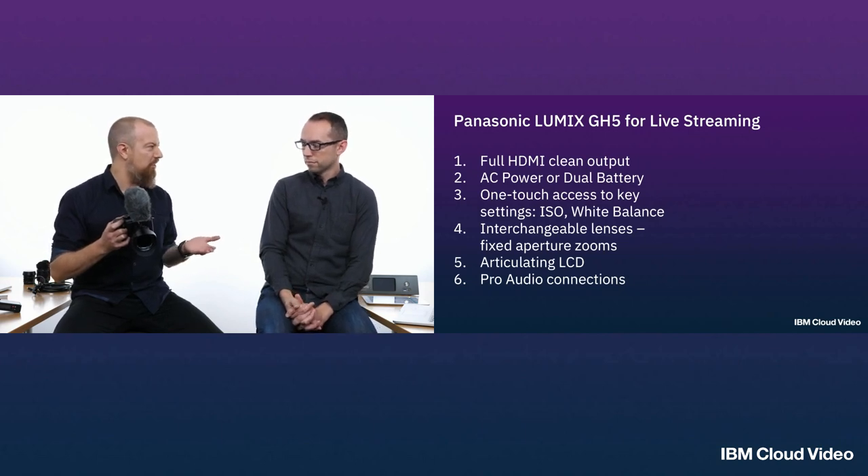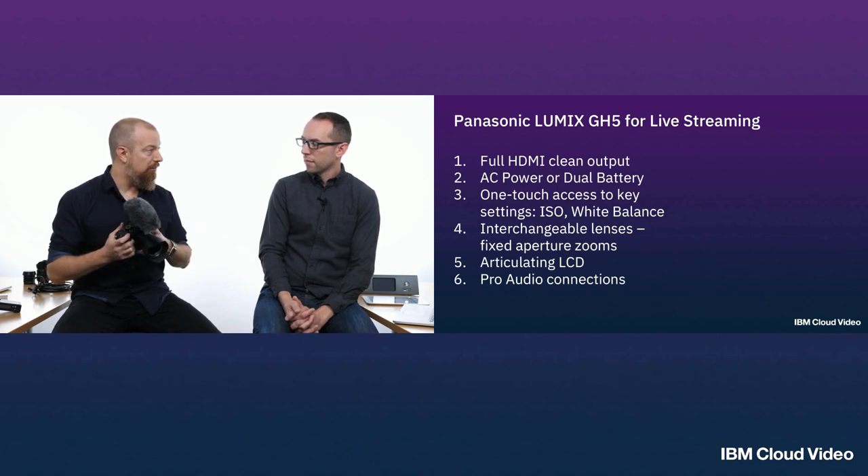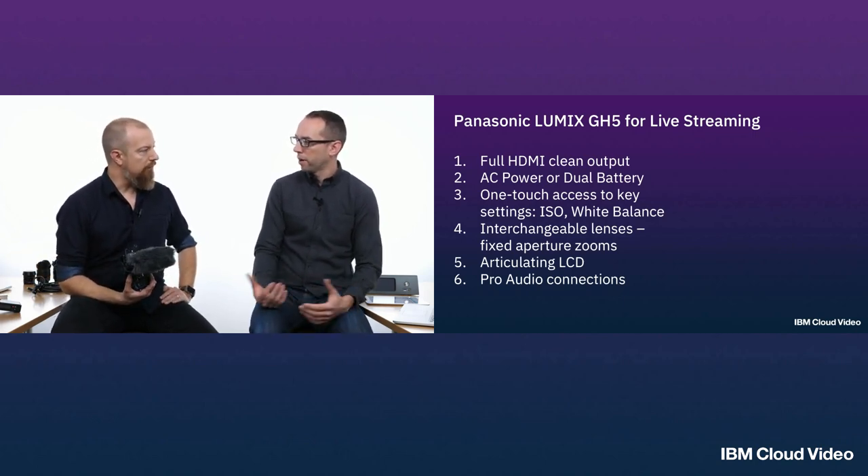Having your picture suddenly go dark in the middle of your show is not acceptable, so make sure you're getting clean HDMI out and an image that keeps outputting even after 30 minutes. There's a big difference between a still camera and a video camera — video cameras were designed to keep running all the time. One of the reasons we like the Panasonic GH5 for streaming is not just the clean output, but from a power standpoint you can run it for a long period of time. You can run it off batteries, use a battery grip for a secondary battery, or hook all the cameras up to AC adapters — even inexpensive third-party ones — and never have to worry about power again.